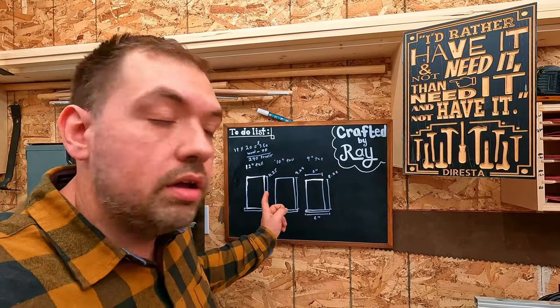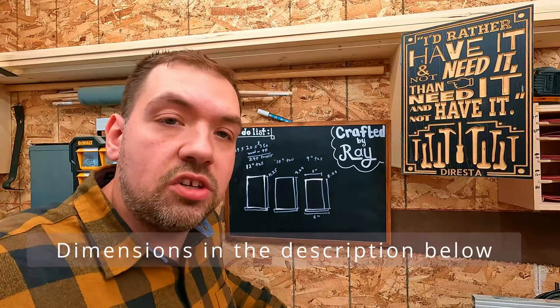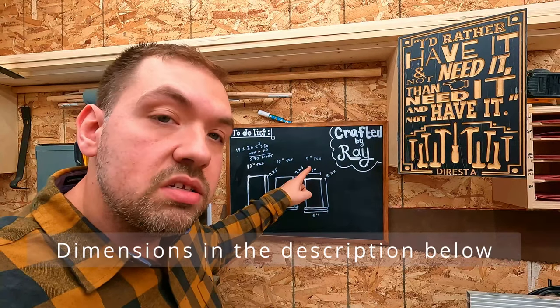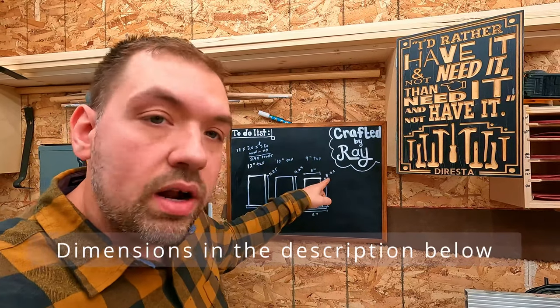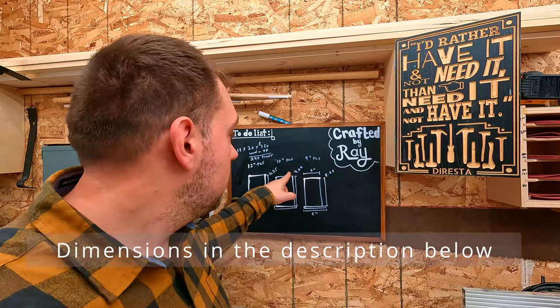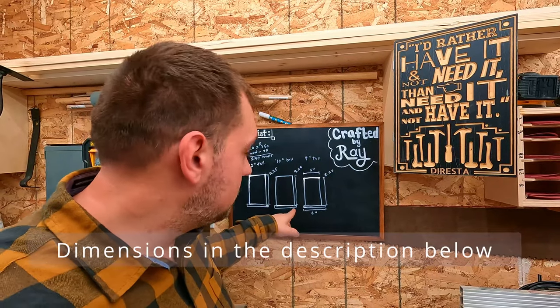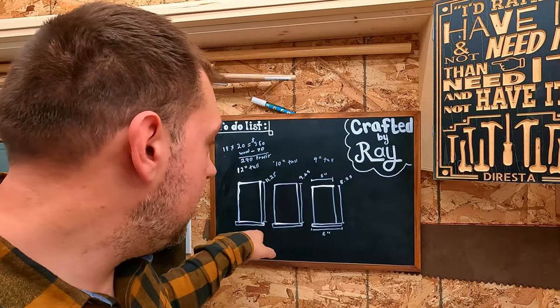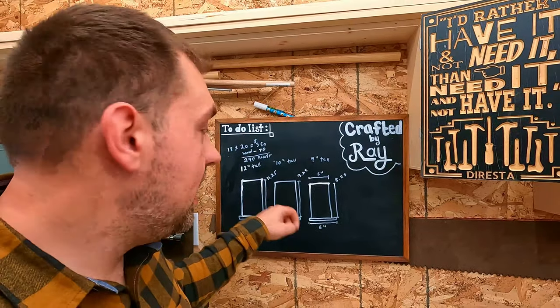The sizes are 6 inches by 6 inches for the base. They're going to be varying: 9 inches tall, subtract the base, so we're going at 8 and a quarter. The next one is 10 inches tall, subtract the base at 9 and a quarter. 12 inches tall, same thing — subtract the base at 11 and a quarter.